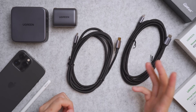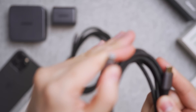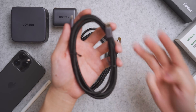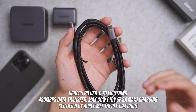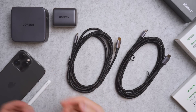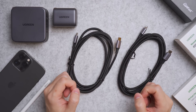The second cable I recommend is the Ugreen PD USB-C to Lightning cable. It comes with the same cable quality and the same three size configuration. This one can do 30W charging and is certified by Apple MFi with the built-in latest Apple C94 chip. When hooked up to the iPhone 13 Pro Max, it registers as a genuine Apple accessory, giving assurance for both data transfer and charging.